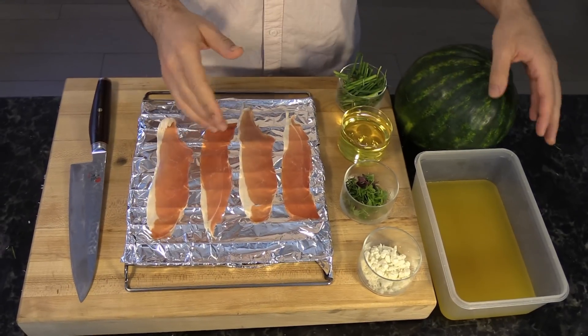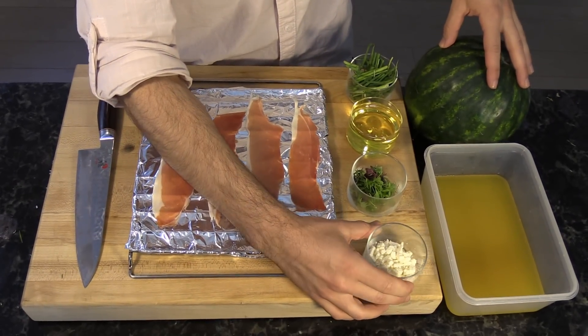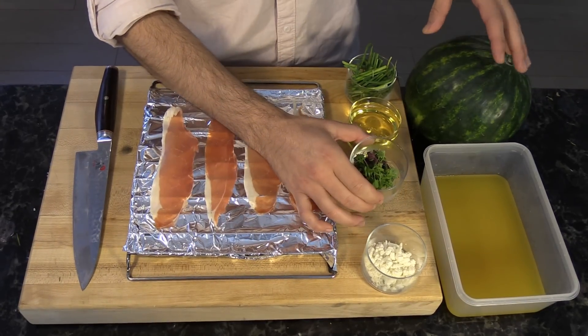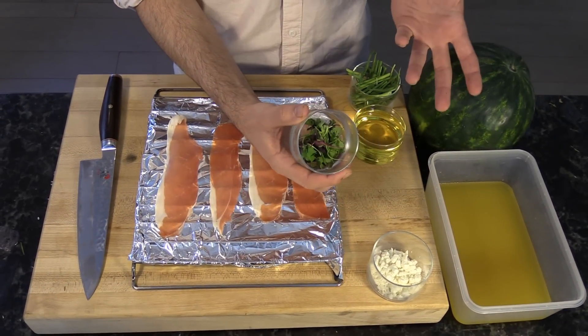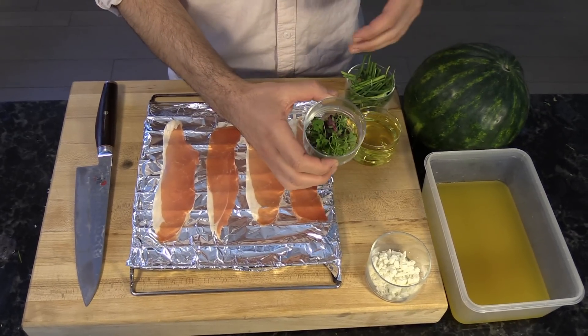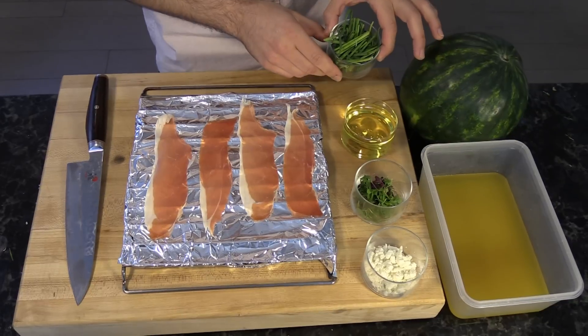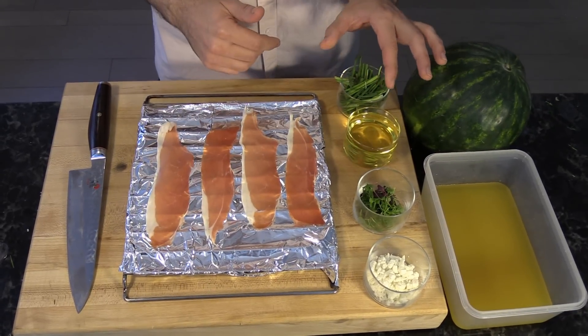Simple ingredients: we got a quart of orange juice, a watermelon, about an ounce of feta cheese, some microgreens — and if you don't have microgreens at the grocery store, don't worry, fret not. There's cilantro, chives, or scallions you can replace it with. We got a half cup of olive oil, a half cup of chives, and four slices of prosciutto.